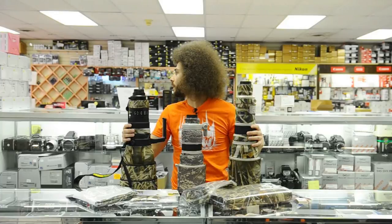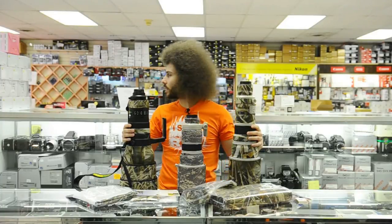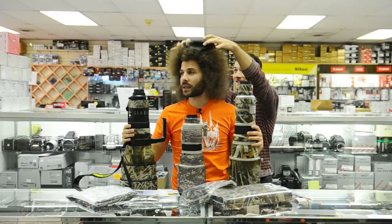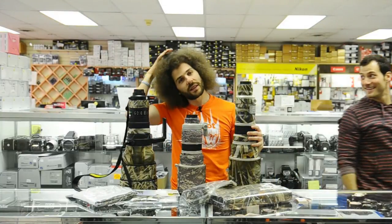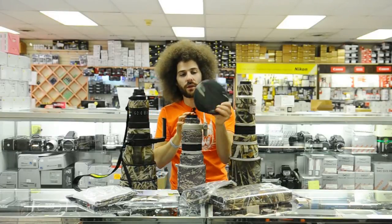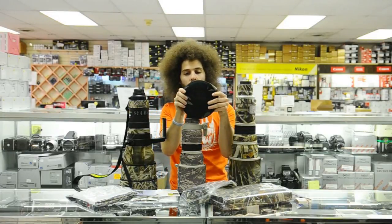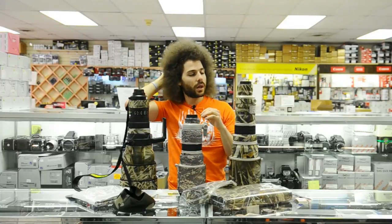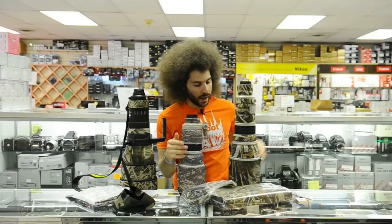This is a hoodie, and it's good for going over your lenses if you don't want to use your actual lens hood — you've got one of these. They make these depending on what lenses you have.